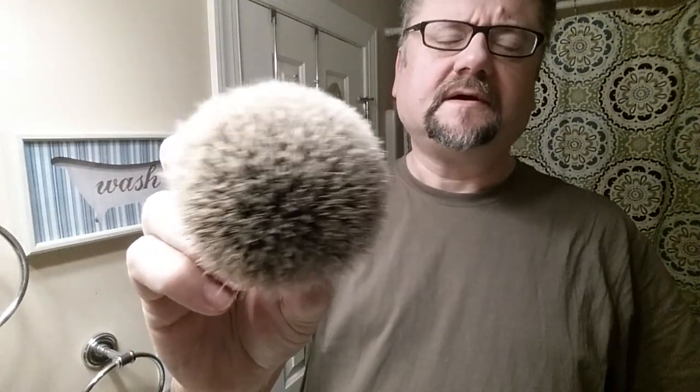Tonight's brush is this golden nib, I think 22 millimeter, and it is the premium silver tip. It has a really soft feel with plenty of give, not tons of backbone — it's got that poofiness.